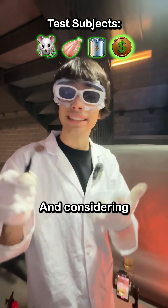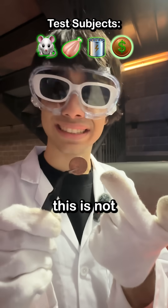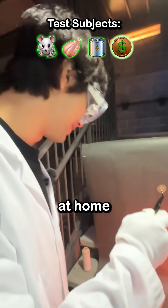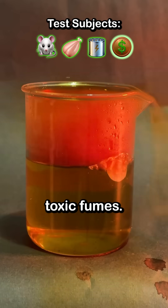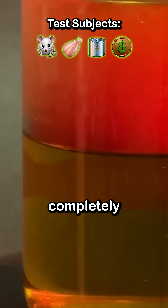Finally, we have the penny. And considering everything that's happened so far, I feel like this is not going to survive. Please don't try this at home. Three, two, one. Instantly, it started bubbling, releasing toxic fumes. And just like that, completely dissolved.